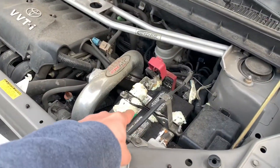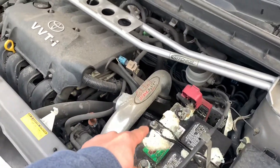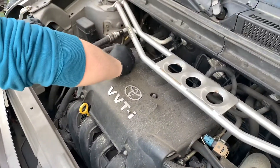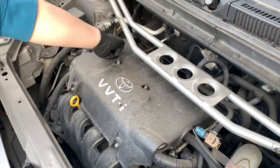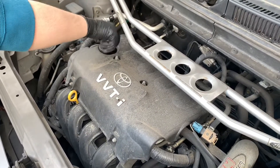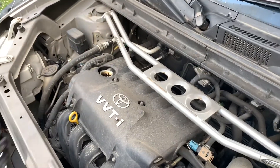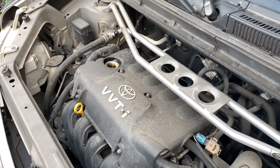You guys need to clean this — open this, open the cap. Pour it there; that's for the oil to get out.